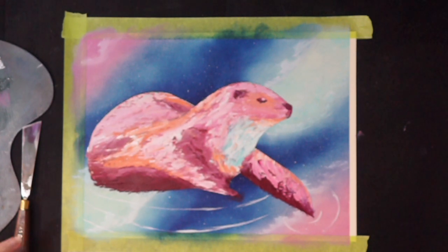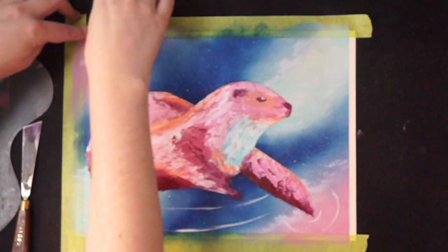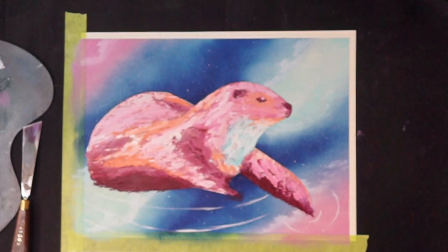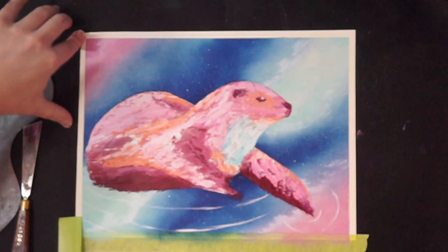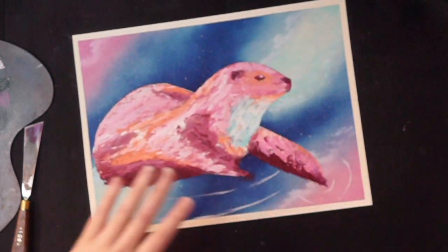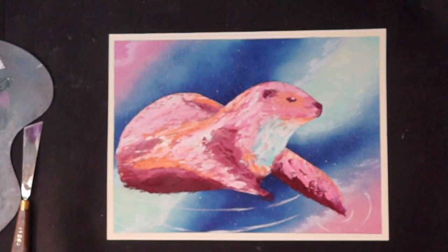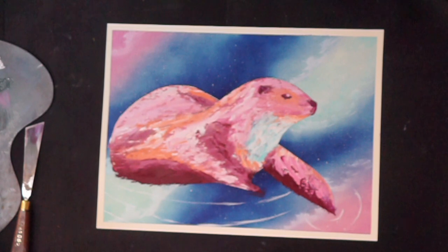So that is my painting! I'll take off all the tape for you guys today to fully reveal this otter to you guys. If you guys have a name that you think would be really good for this otter — I like to name all of my creatures — I will leave it to you guys to decide. We'll add the name post-credits. You guys can feel free to list your suggestions in the comment section below. If you enjoyed this painting, please feel free to like this video and to subscribe.